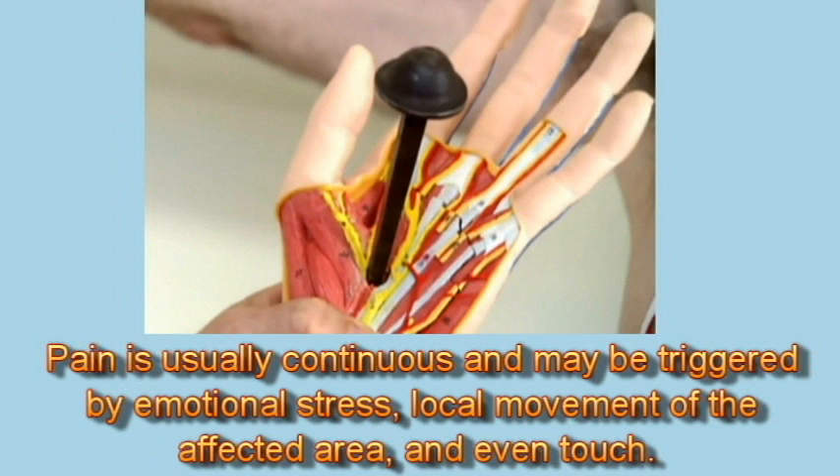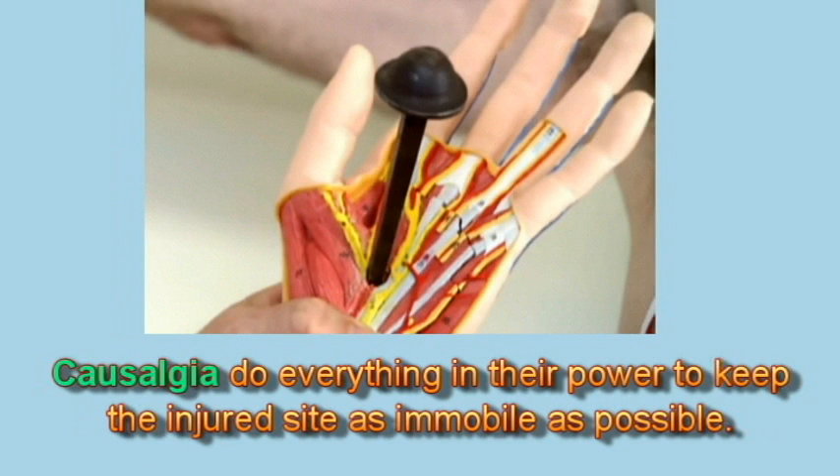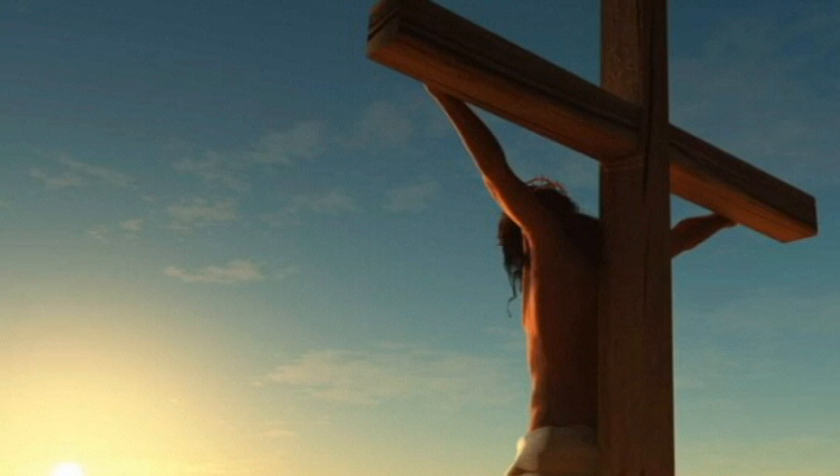It is not surprising then that individuals experiencing causalgia do everything in their power to keep the injured site as immobile as possible. Obviously, this was not an option for Jesus, since his impaled hands would be constantly jarring as he hung on the cross.